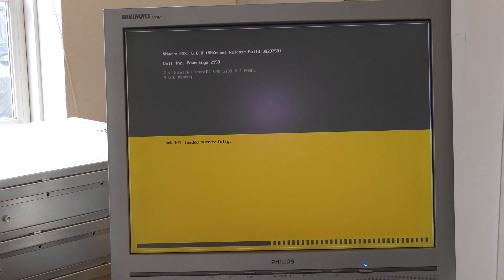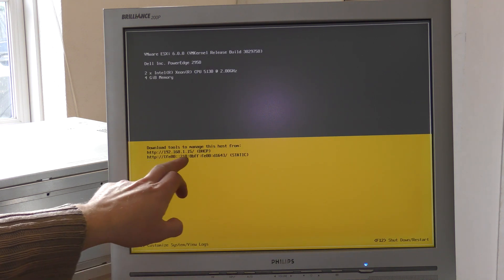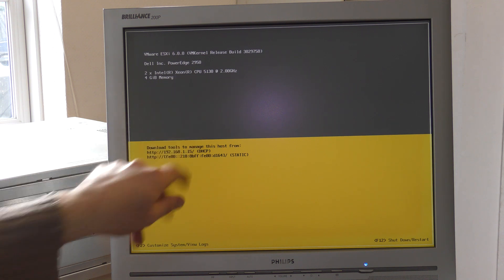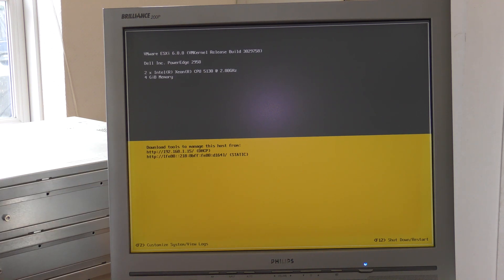So far, so good. It's not complaining much even though it only has 4 gigabytes of RAM, which is the absolute minimum I think. It should be online in just a second. It got an IP number from my DHCP server, so that's good. Let's go to the computer and see if we can get in there now.